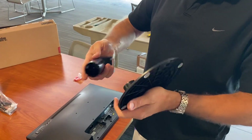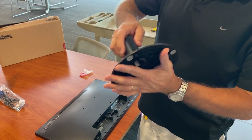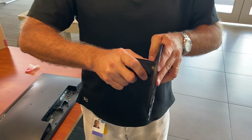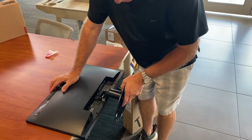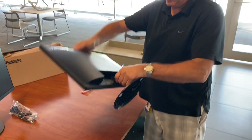Simply connect the base — it just pops together like that. You have metal tabs that will slide into the bottom of the monitor and it pops right in and it's good to go.